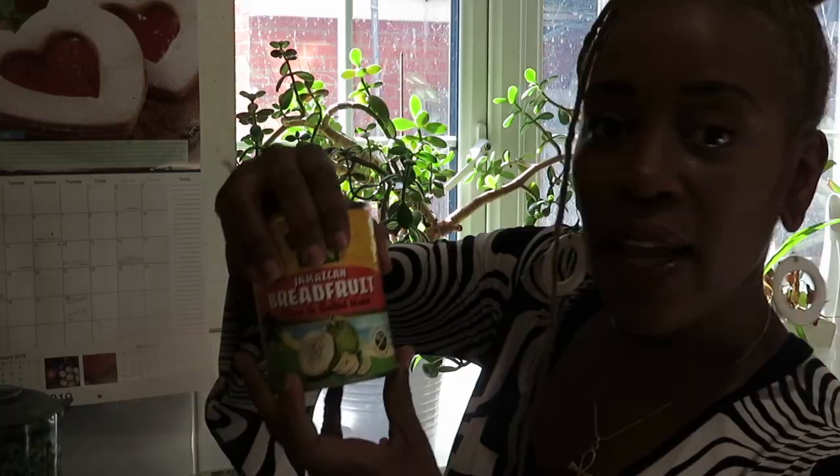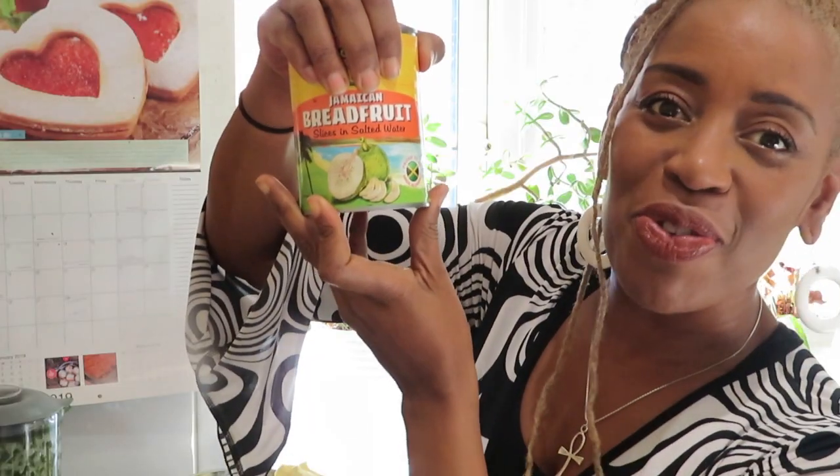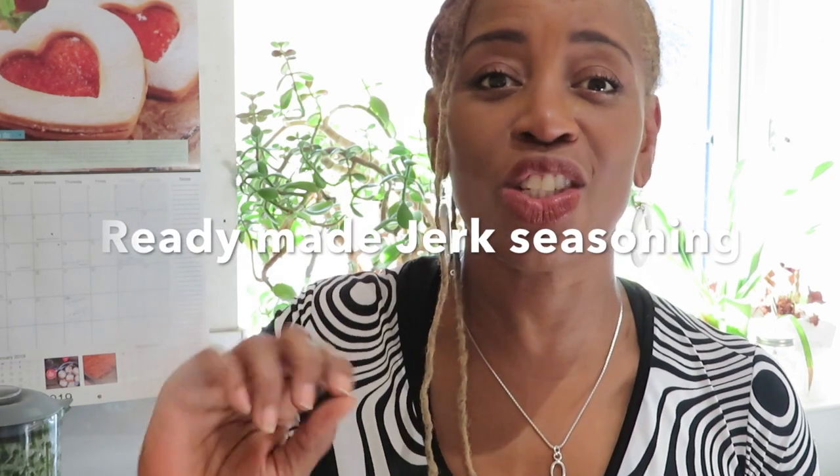I'm going to be making jerk breadfruit roll-ups. What is breadfruit? It's a fruit that you can get in the Caribbean. In fact, I've got a tin of it somewhere here. Here is the breadfruit — so that's what a breadfruit looks like. I'm doing a quick and easy version, so I'm actually using the jerk seasoning from a pound, but I'm going to add my own thing.